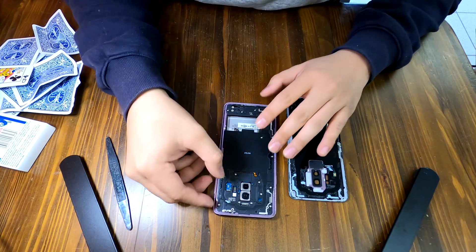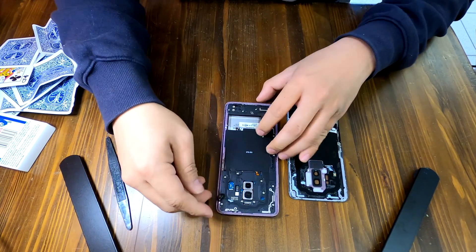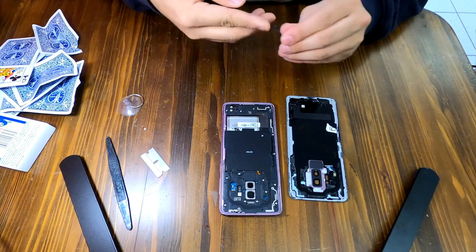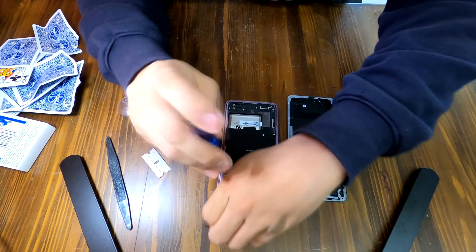Maybe I'm missing one here. First try to remove all the adhesive tapes first. I think there are 15 to 16 screws — I'm going to remove them now.